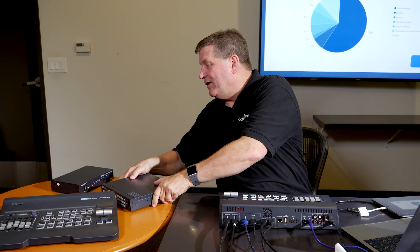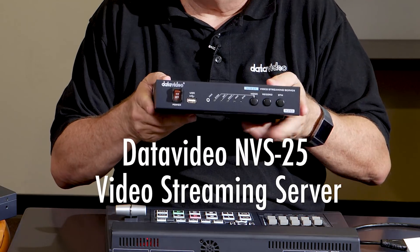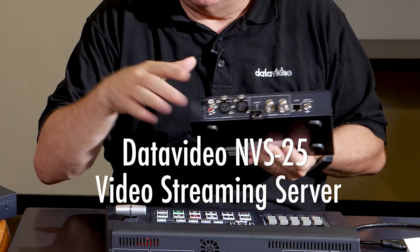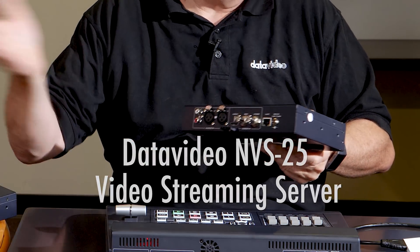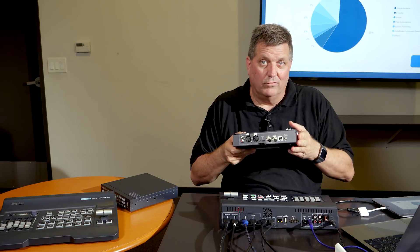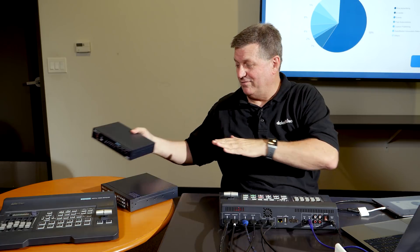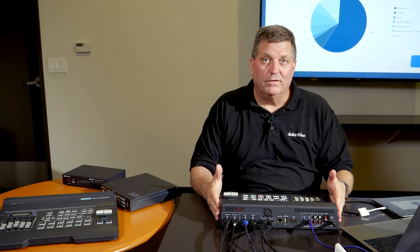For streaming, I recommend the NVS25 — another really popular product from DataVideo. This is a standalone encoder, and it's got all kinds of inputs, although I just need the HDMI for the SC500HD. This can actually stream to my YouTube channel, Facebook Live, whatever I want. So the NVS25 is another really nice product for streaming. So you've got recording, streaming — all can be integrated as part of the SC500HD.